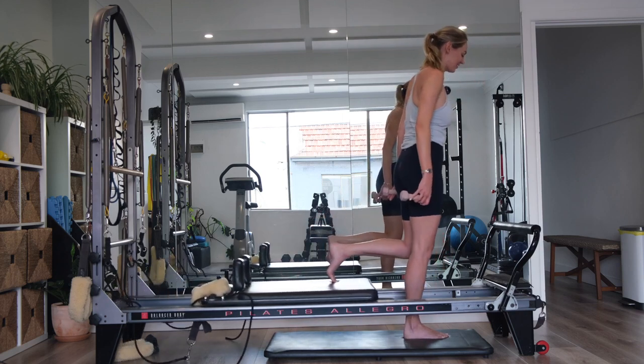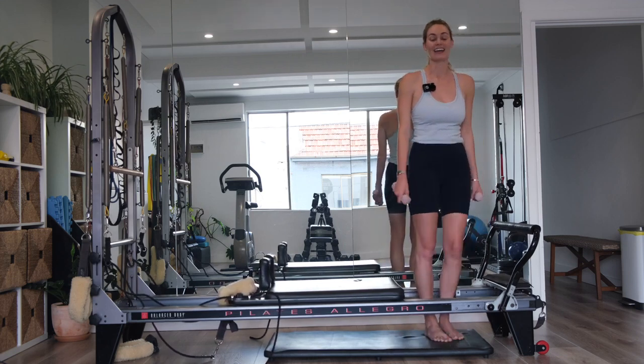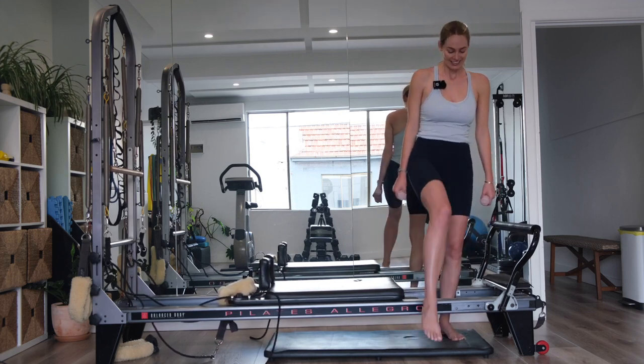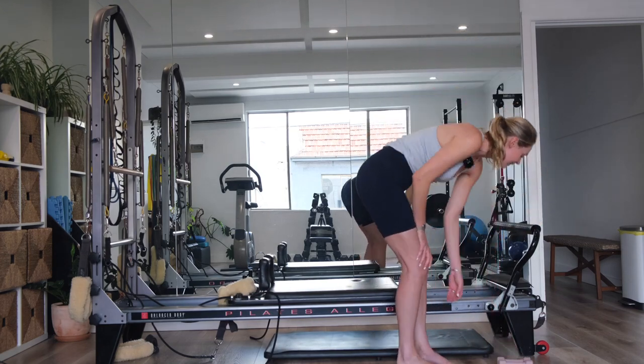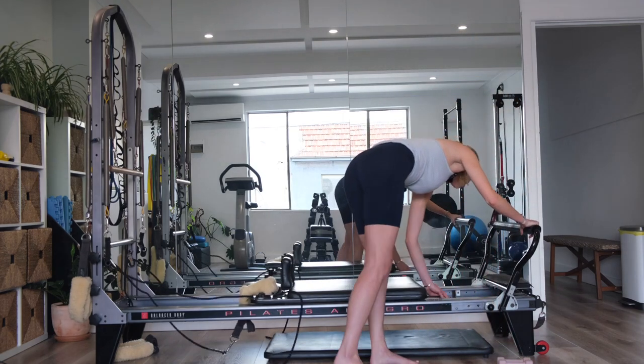Standing up nice and tall. Place the left foot down. Give your legs a little shake out. Well done. You can step out of there now. Let's place the weights down to the side, and we're going to add on one red spring.